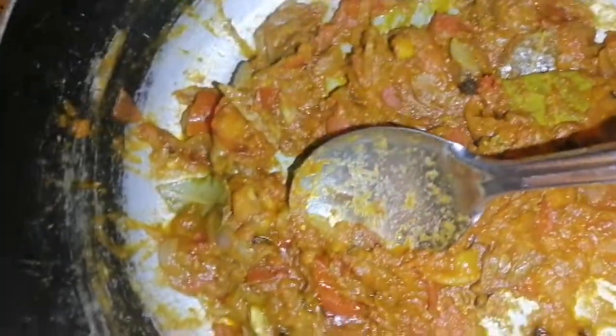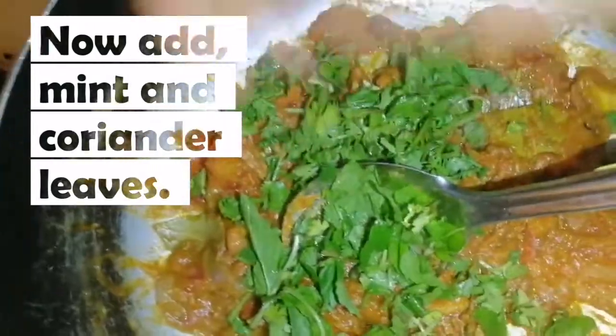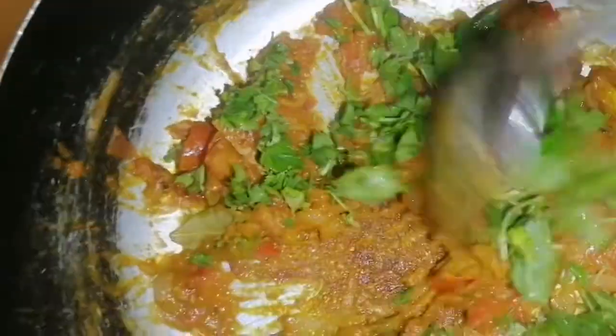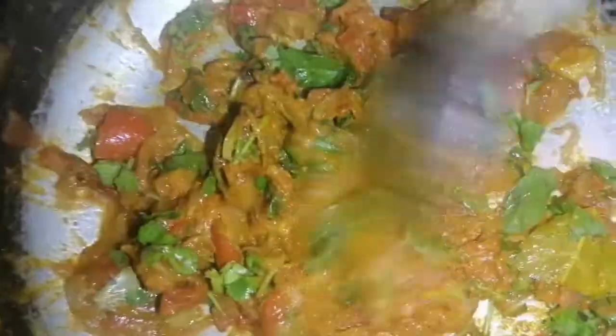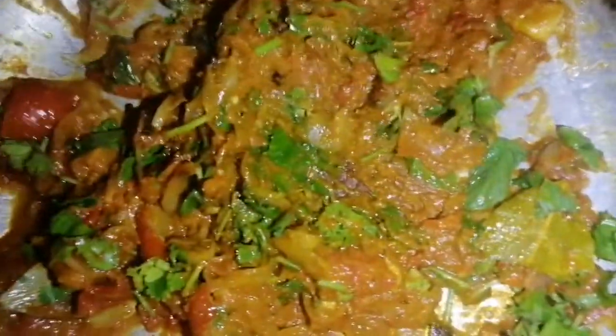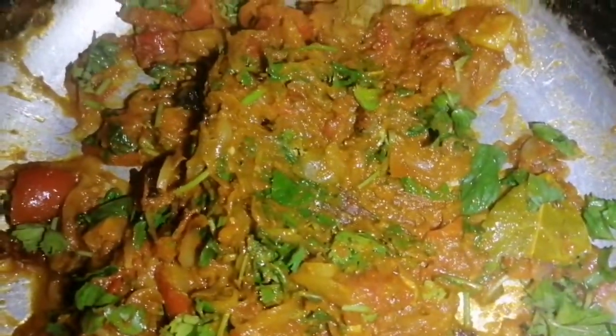Let's pour the oil into the water and mix with coriander leaves. I will add some honey to the cup.